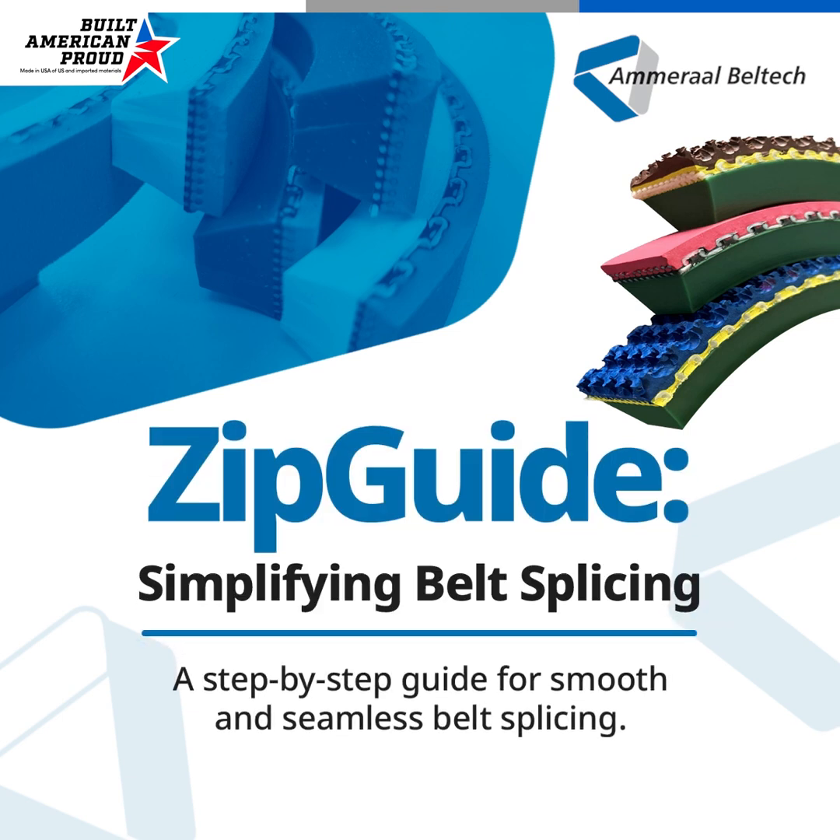Zip guide makes belt maintenance easy. To splice our zip guide belts, follow these simple steps.